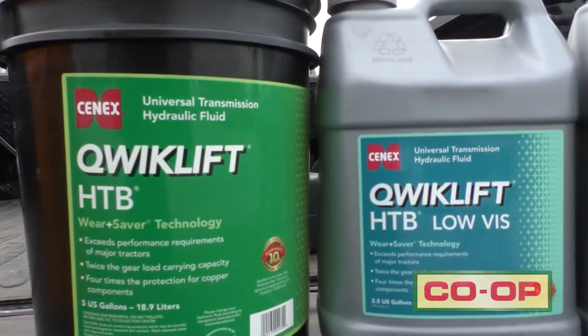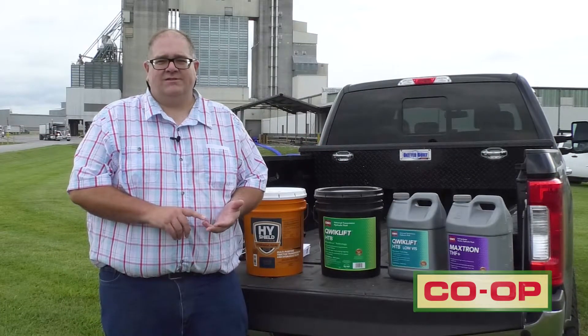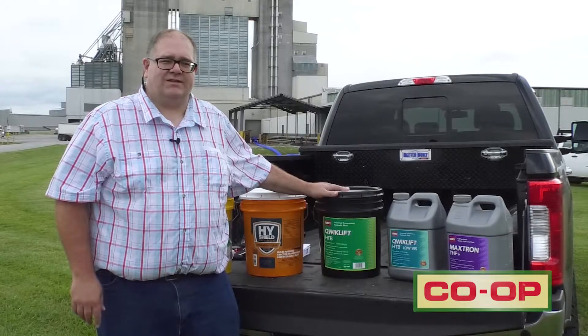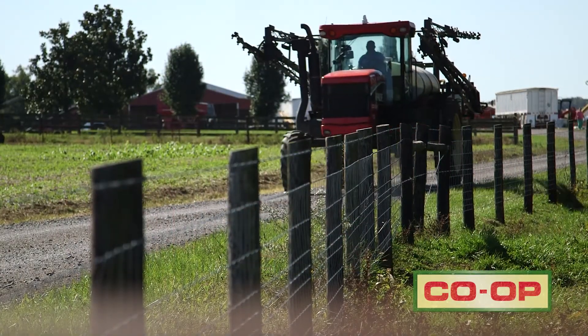Your Quick Lift HTB has the maximum package of additives, including dispersants, antioxidants, and detergents. This is important because it protects the metals in the transmission and protects the solenoids. It helps keep the heat down in the transmission, which can cause solenoids to stick — and that's the reason we want to look at a premium fluid.